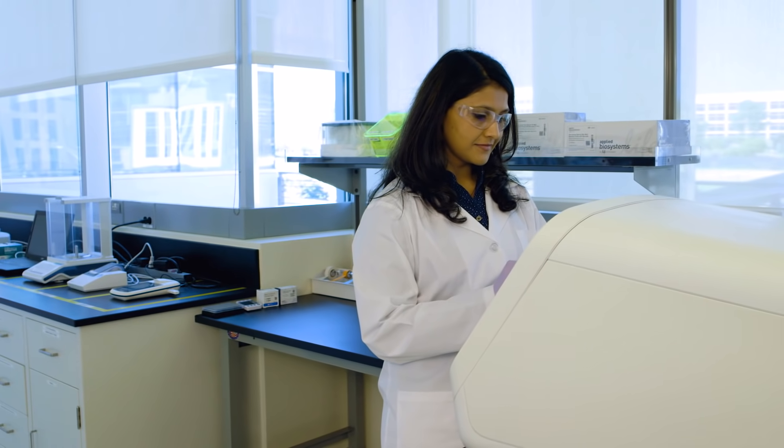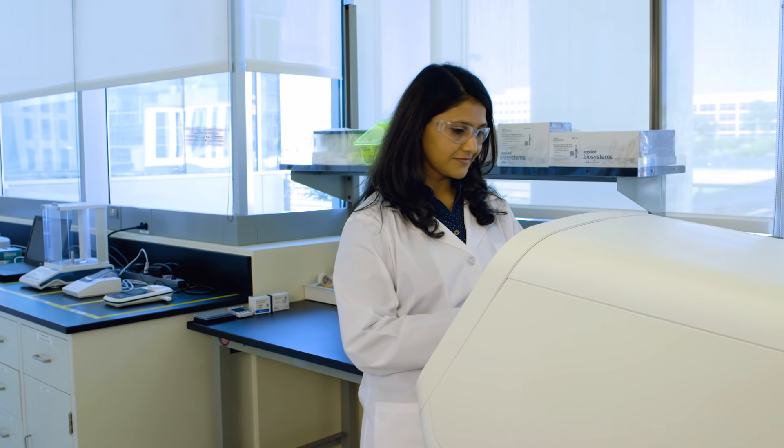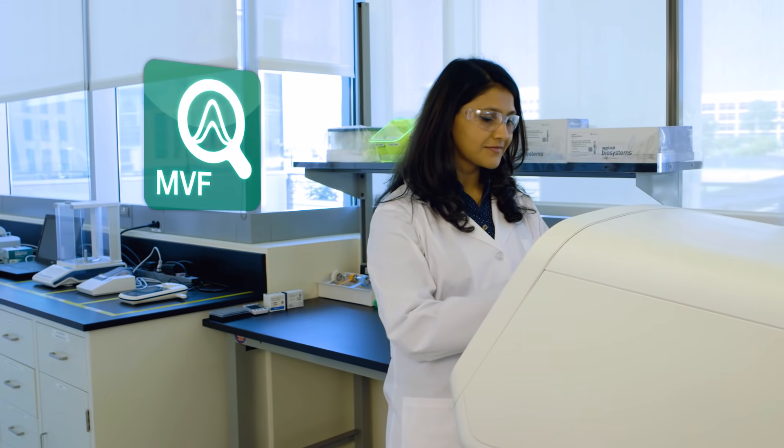Or share data with your collaborators. Secondary analysis is now included with your system, including minor variant finder software for detection down to 5%.